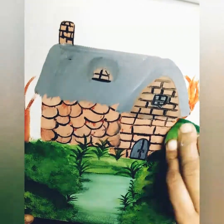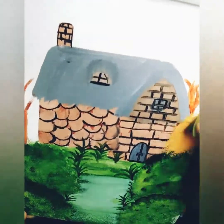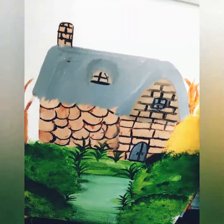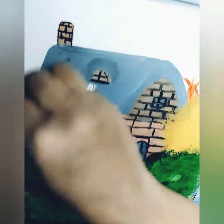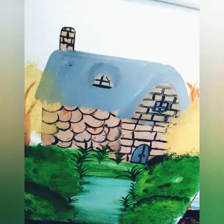Now I am using light brown color to paint the leaves of the trees.